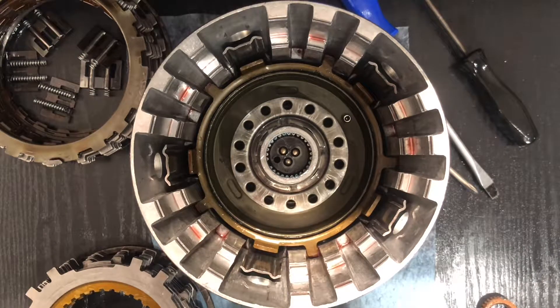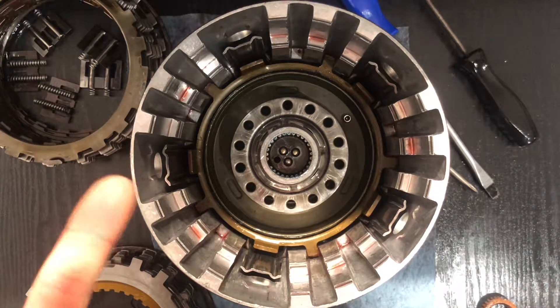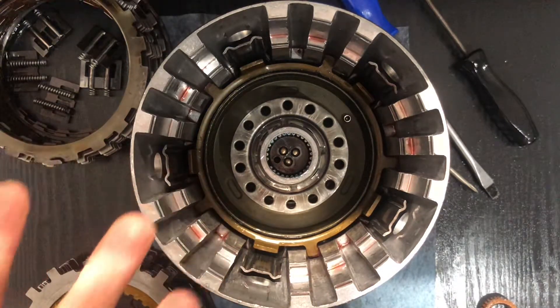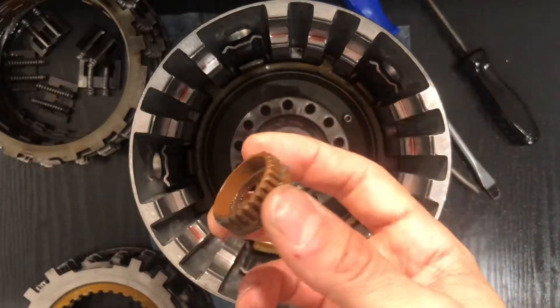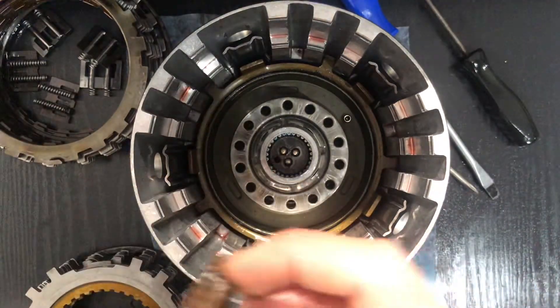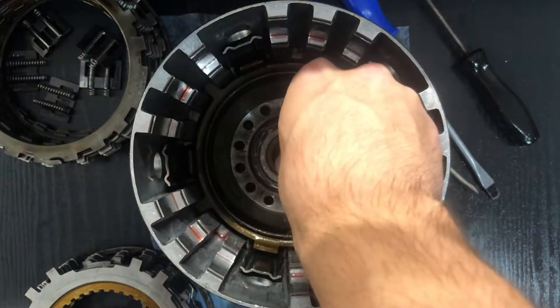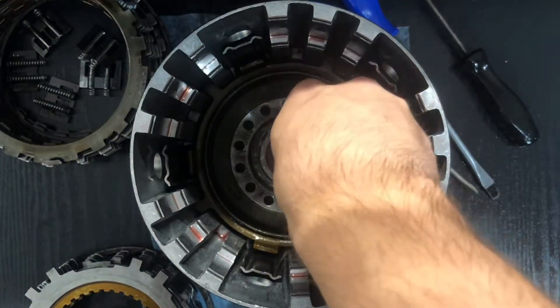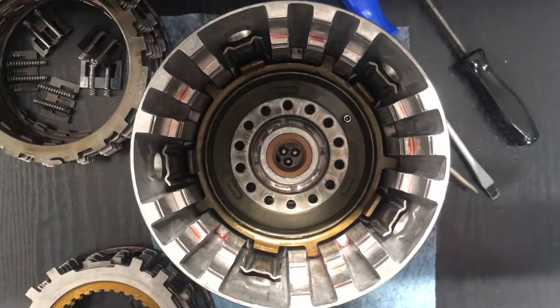Alright, part four guys — installing all the stuff into the forward input drum. To start off, the first thing you're gonna put in is this little guy. I already put assembly goo on it so I don't forget about it.